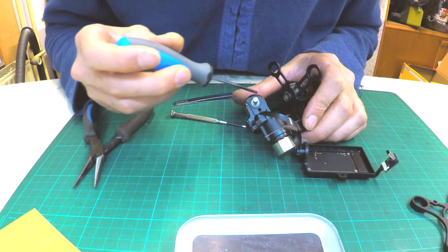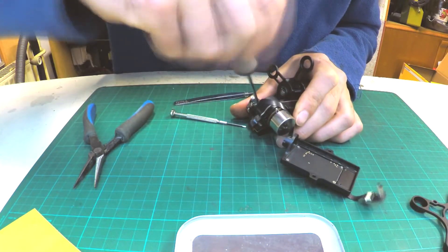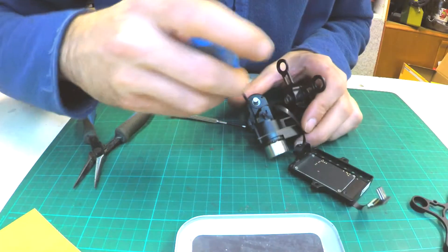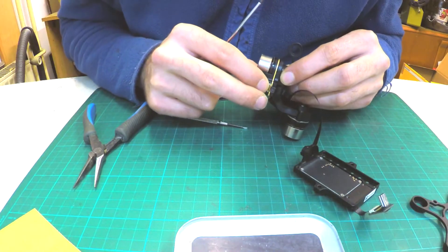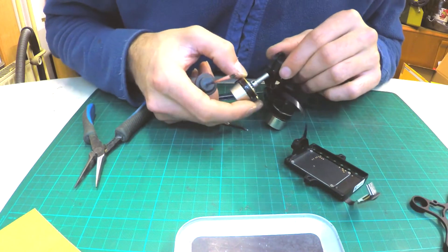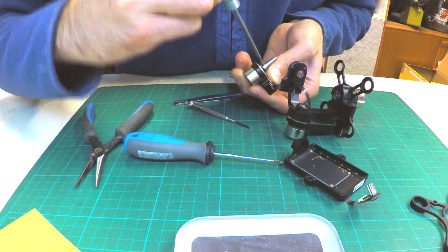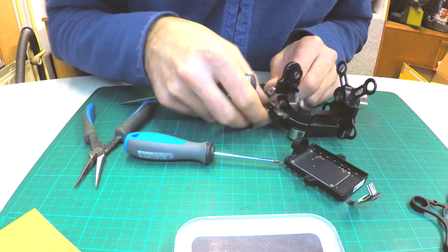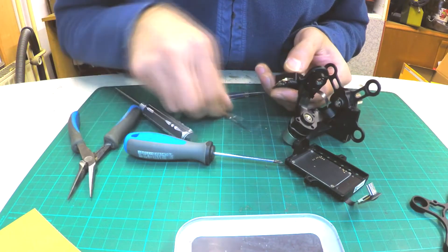The next step is removing the pitch motor. There are 3 screws which hold the motor and circuit with encoder in place. When all screws are removed, carefully remove the circuit and unplug the ribbon cable. The pitch motor is a bit different than the roll motor, so we need to remove the shaft with the hex screwdriver to get under the circuit where we can unplug the ribbon cable.